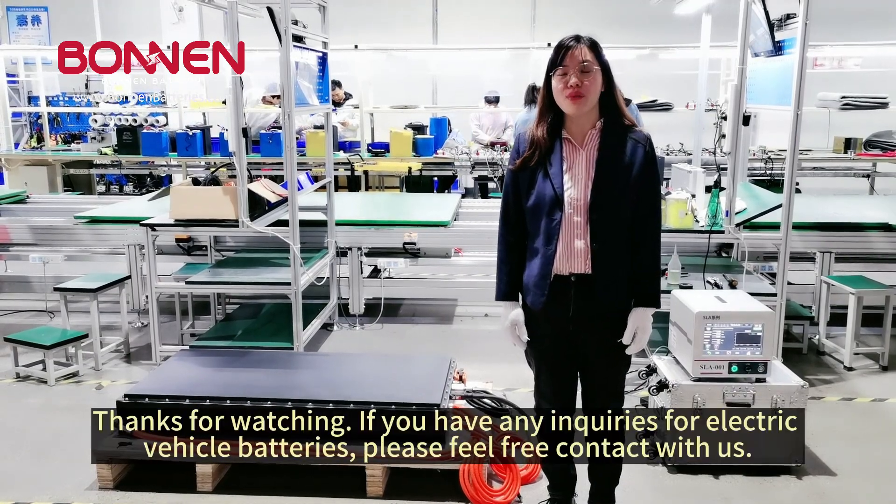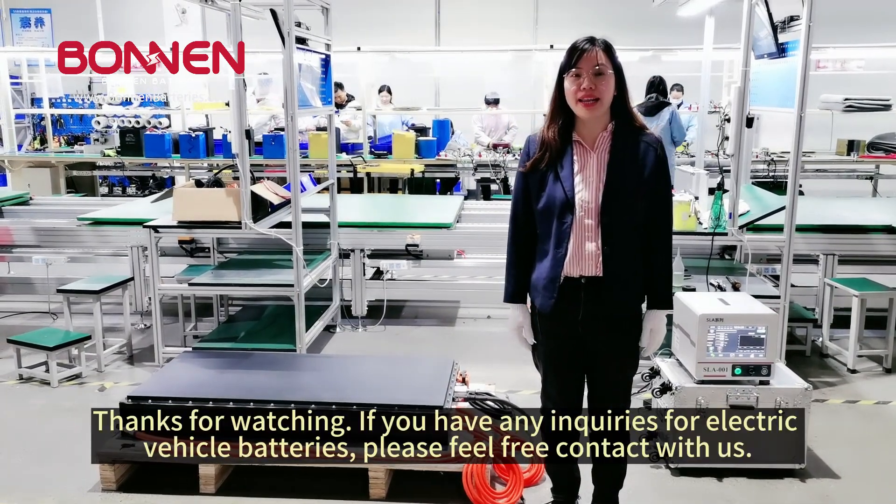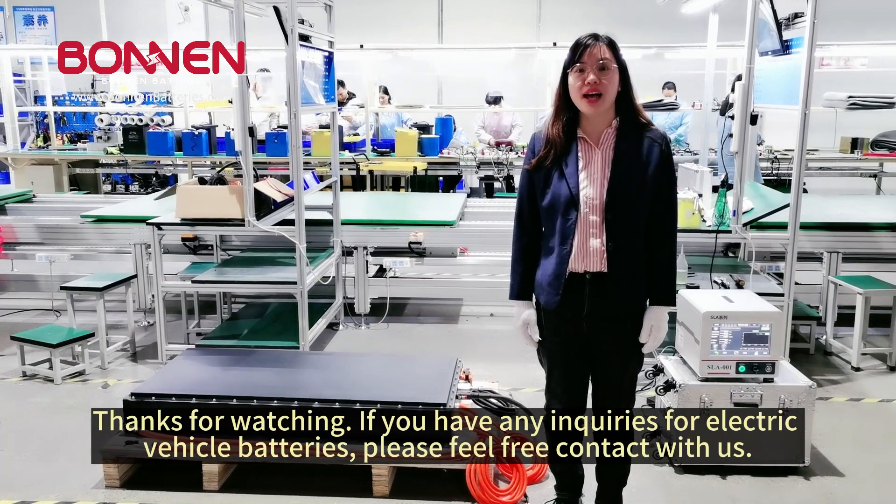Thanks for watching. If you have any equation for electric vehicle batteries, please feel free to contact us.